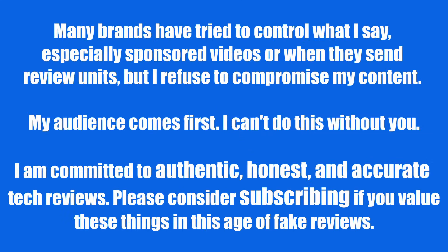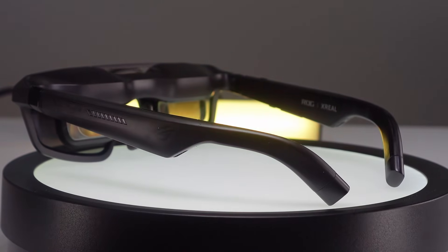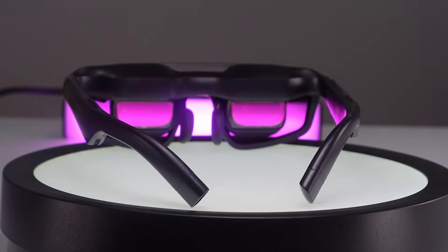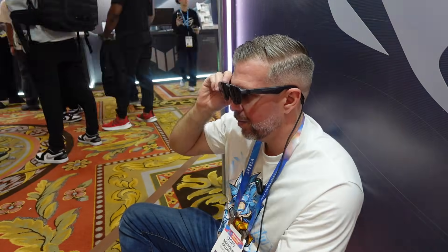Welcome to another episode of Gizmo Slip Tech. I got to try out the Asus ROG Xreal R1, and these glasses were really amazing. They really impressed me in a lot of ways, and I got to spend over an hour playing with them, really getting a feel for the glasses.